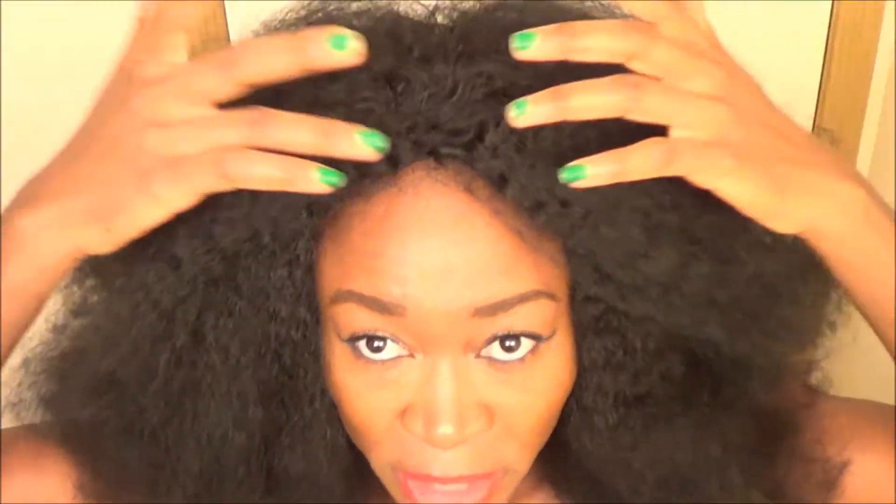The wig feels very secure and the fit is just perfect. If you have natural hair, you can bring out your natural hair. I am not going to leave any of my own hair out. This is kind of like a half wig situation because there's no lace on the wig, so you just have to work with it and blend it out to fit your own look.